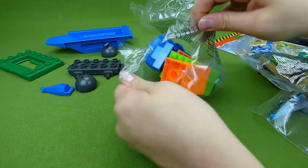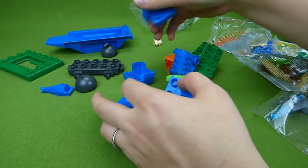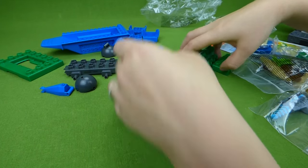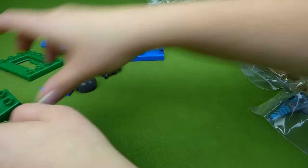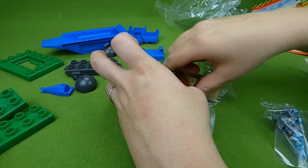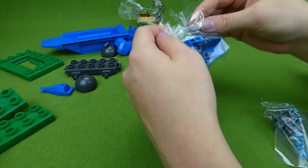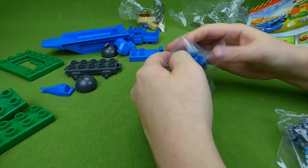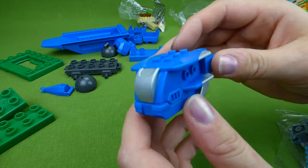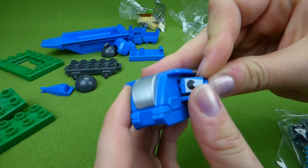I don't know what these other pieces are. Some more blue pieces — let those go on Tun Tun. Here's another bag with some little pieces in it. We'll leave all the little pieces in the bag so we don't lose them. I'm so excited about building this. Lookie — it's Tun Tun's face!